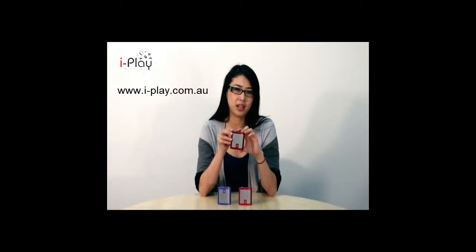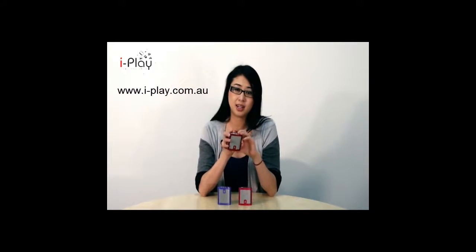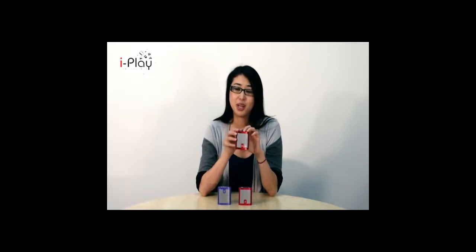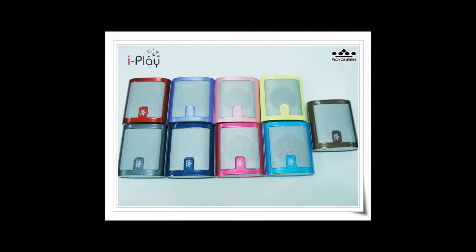Available now from www.i-play.com.au, the X1 comes in nine colours: Champagne, purple, orange, red, rose, blue, grey, pink and green. So there's a colour to suit everyone.